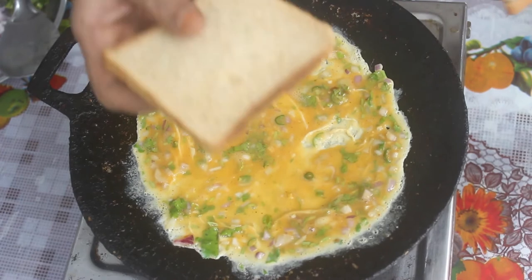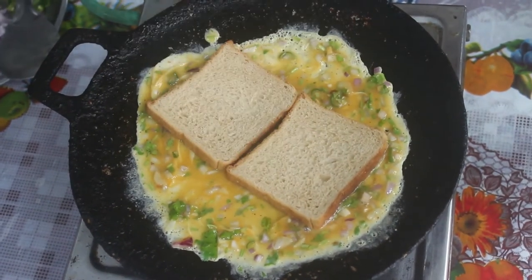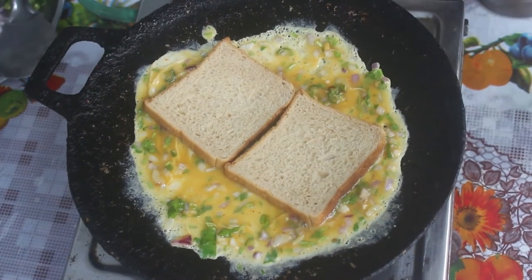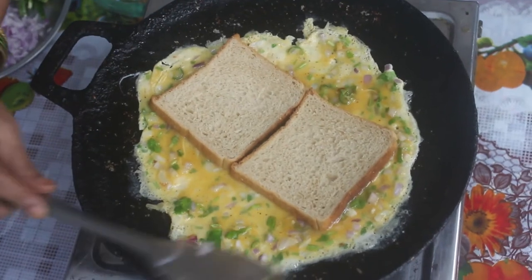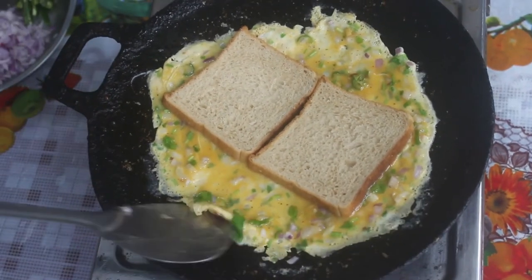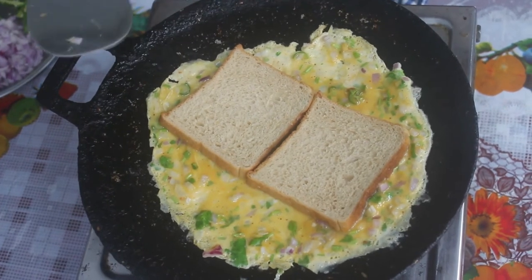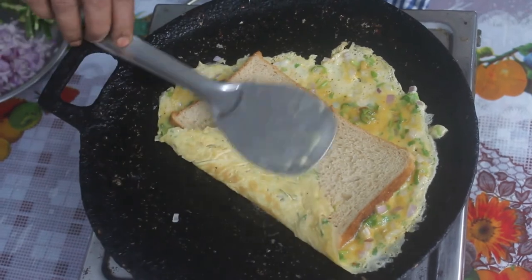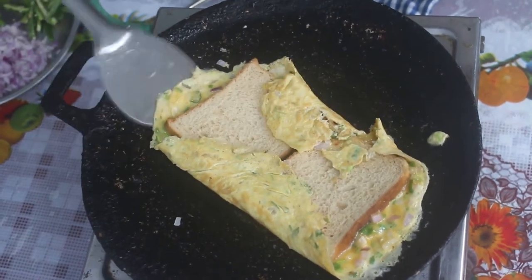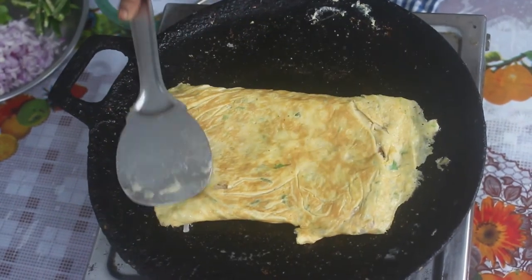There are 2 sweet bread slices. We take the wheat bread and add 2. Add in the flame. Now let's fry it and mix it up for 2 minutes. Let's mix it up and press it.